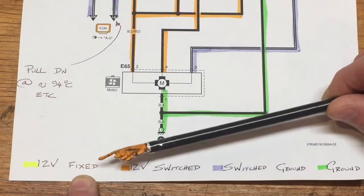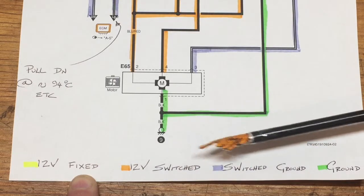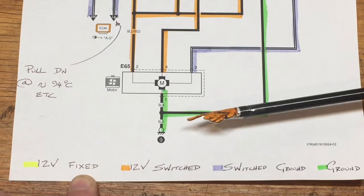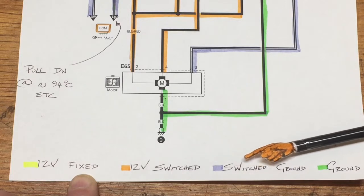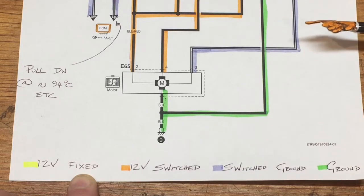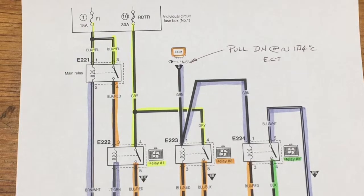My color coding: yellow is a fixed 12 volts, orange as my legend shows is a switched 12 volts — that is to say switched by a relay, maybe the engine control module itself or another module. Violet on the paper is a switched ground, and a fixed ground itself is shown in green.